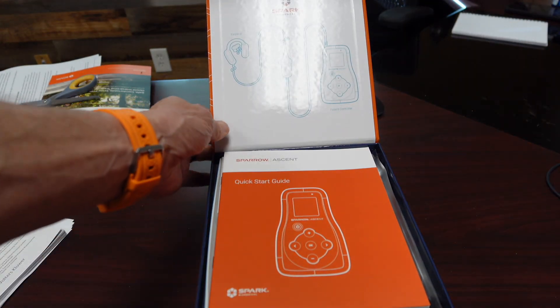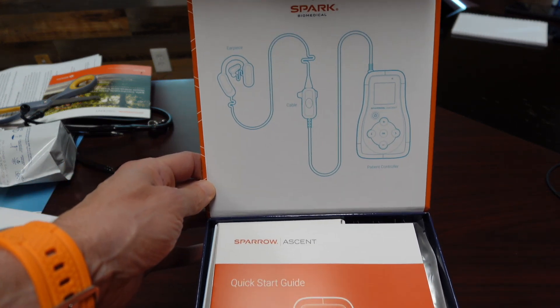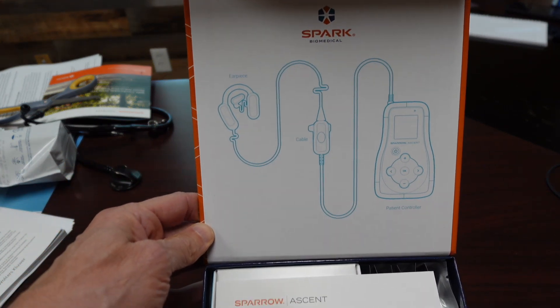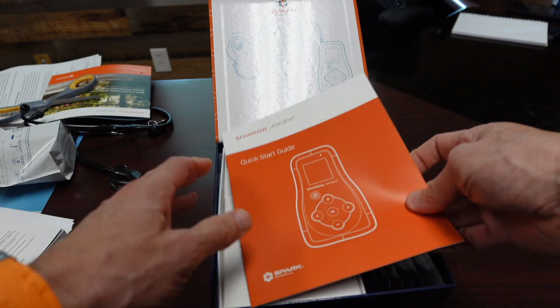This is similar to the older Bridge device, but this is significantly better. The Bridge device was disposable — you put it on for five days and threw it away. You couldn't turn it on, you couldn't turn it off, you couldn't adjust it. You didn't even know if it was working after a little bit of time.